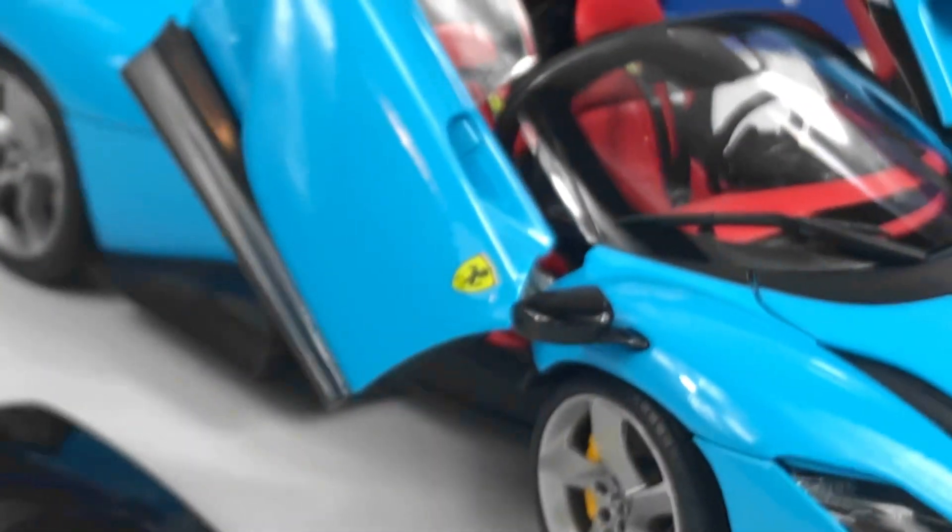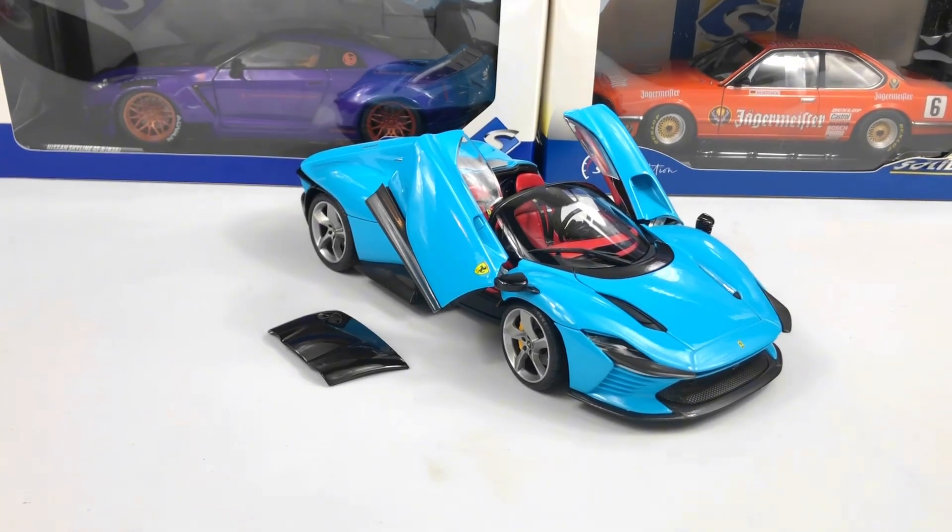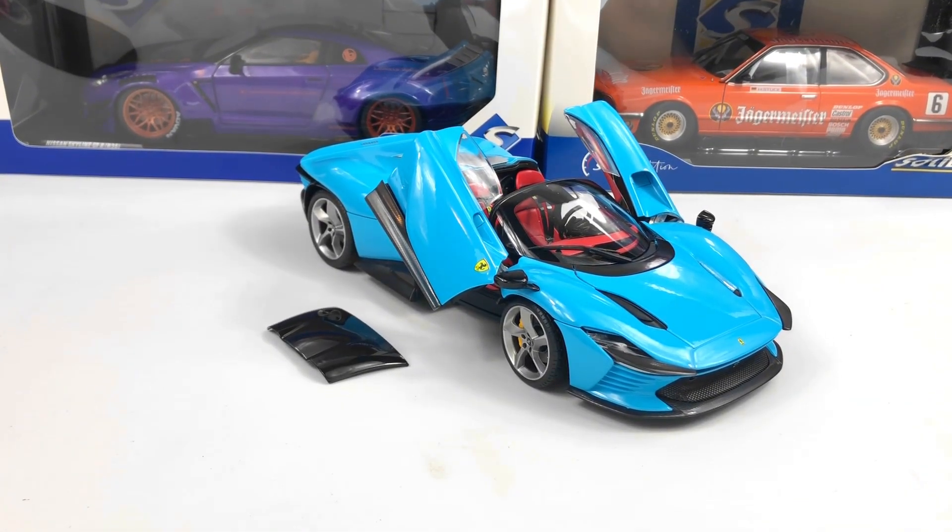Tell me in the comments what you think about the model. I think it's a very nice model with a very interesting color. This model was released in red and white, so I think this blue looks exceptional. Also tell me which color you would get, and don't forget to subscribe to the channel for more videos.